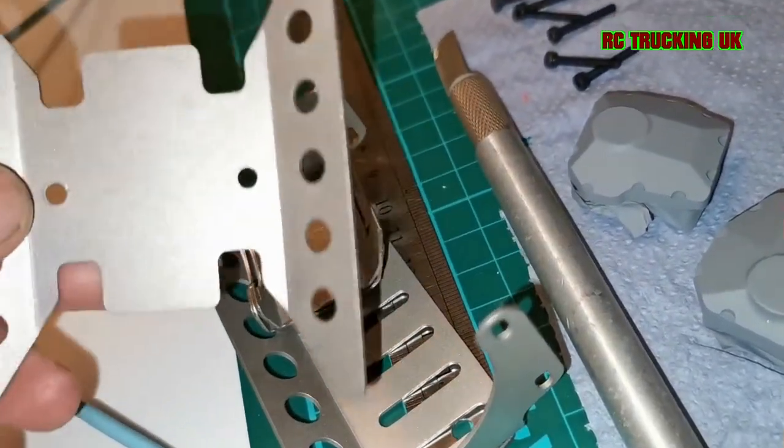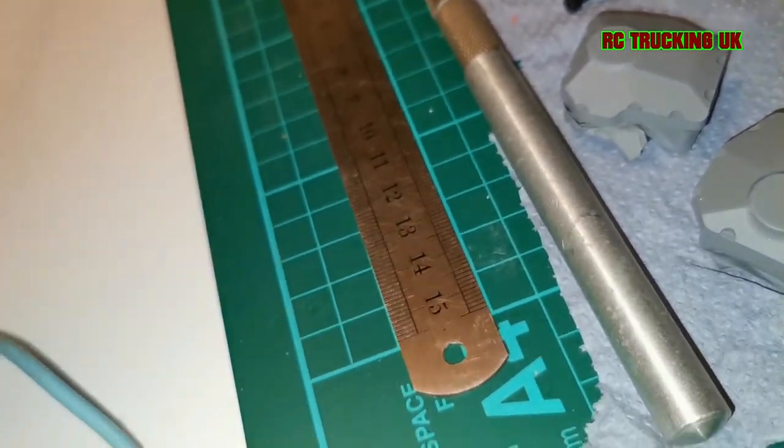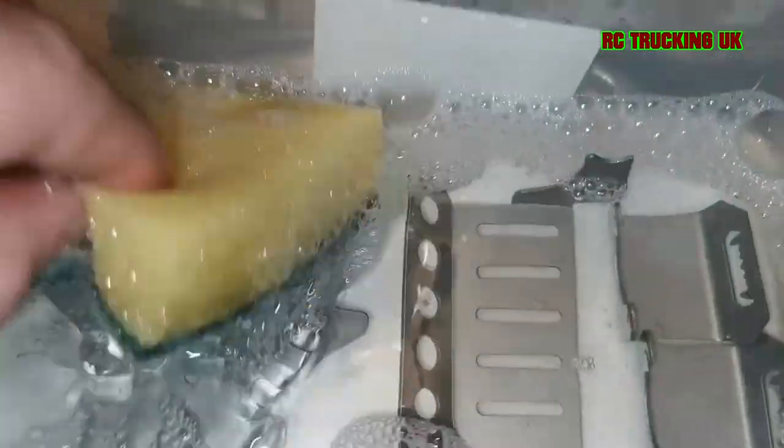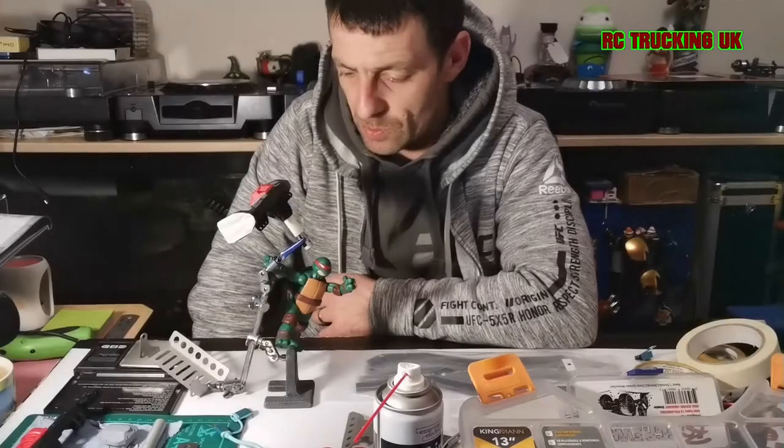I'm going to take these alloy skid plates and diff guards and soak them in nice warm soapy water for about 10 minutes. It helps break off the light factory grease from the milling machines. Then, using the scruffy side of the pad, give them a good scrub.